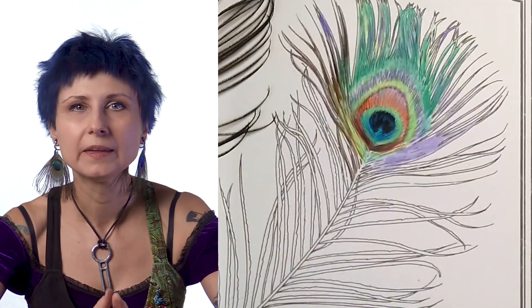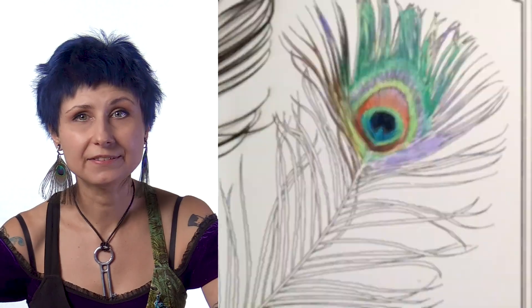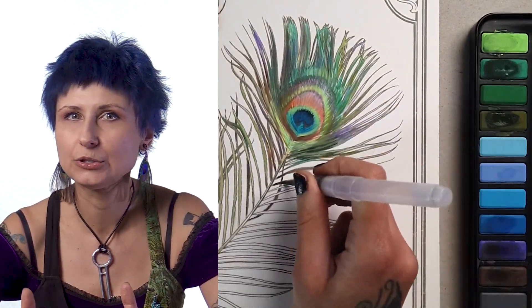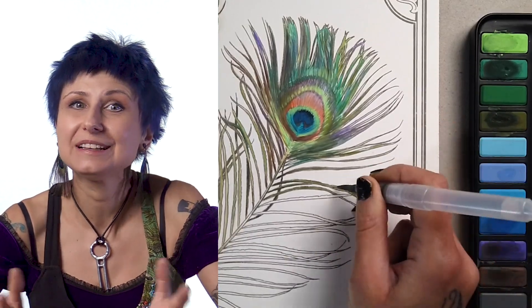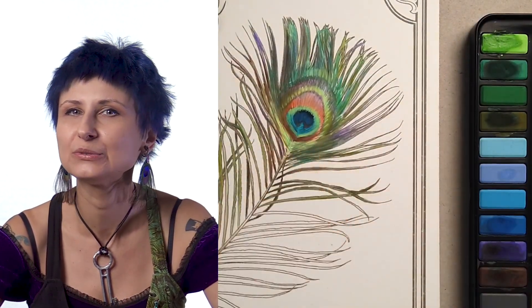For the center of the eye — this part of the feather design is called the eye — I'm using the brightest blue my set has to offer, and also a touch of black. For the side feather strings, or hairs, I'm using all the same colors, letting them blend into each other to create this muddy brown effect, because really that's how this part of the feather comes across. Kind of velvety brown with some hints of green and violet.